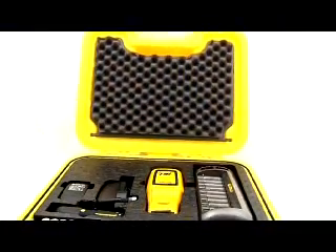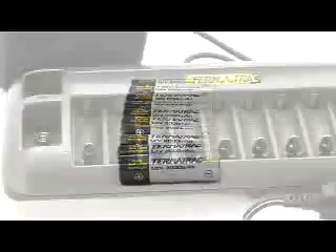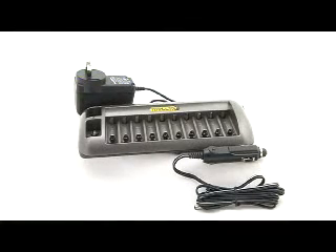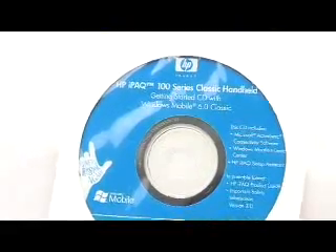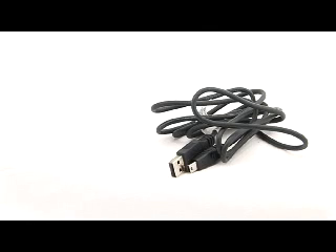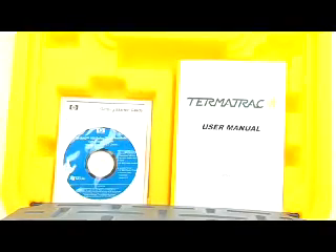Before we begin, we will check that you have all the necessary components. As well as this DVD, you should have received in your Termitrac T3i suite the following items: a specially designed carry case, the T3i device, 10 rechargeable AA batteries, T3i 10-cell battery charger with 12-volt and mains voltage adapters, high quality PDA in leather case, PDA user CD, PDA user manual, PDA USB cable, PDA charger cable and adapter, and the T3i user manual.